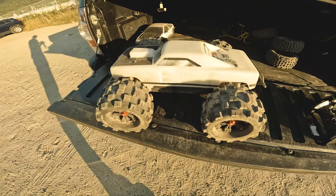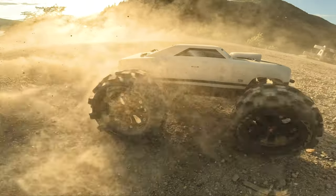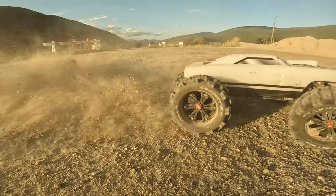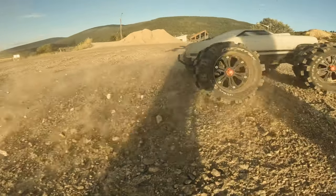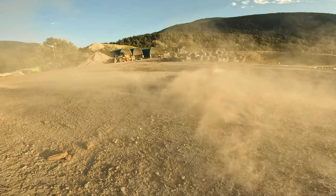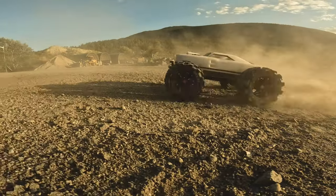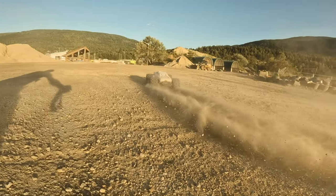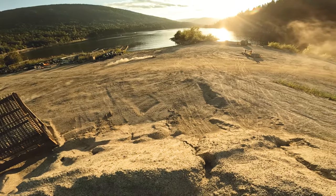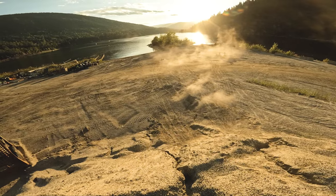Back to donkey mode. Alright, big donkey tires on the jump. Let's see... let's go straight. Try that again.